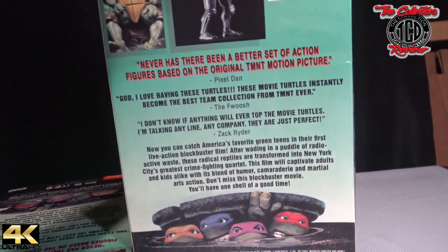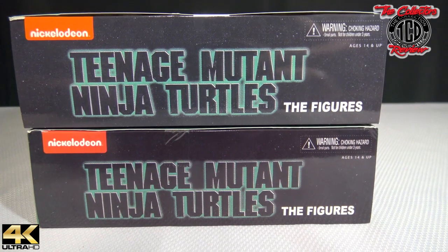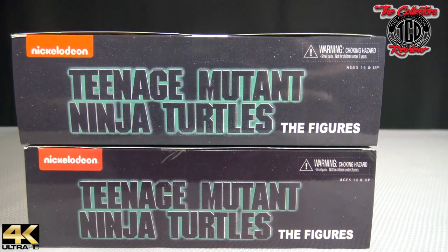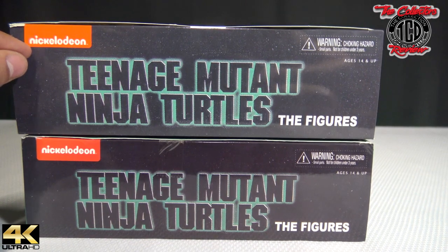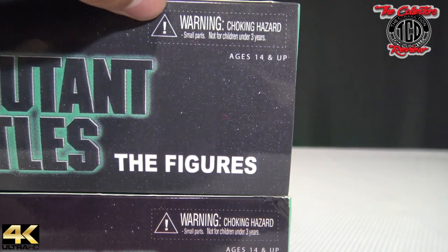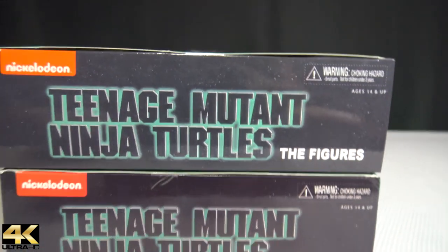One thing I did notice with the tops — the real one is on top and the fake one is on the bottom. The real one has a more faded black look rather than a straight black look. Another tell I could see is the Nickelodeon sign. On the real one the Nickelodeon sign is on the bottom where it's supposed to be, and it's a darker orange with the Nickelodeon logo in the middle. On the fake, it's brighter. Also the warning sign — you can see the lines on the outside are much darker on the fake one. So that's a big thing to see.